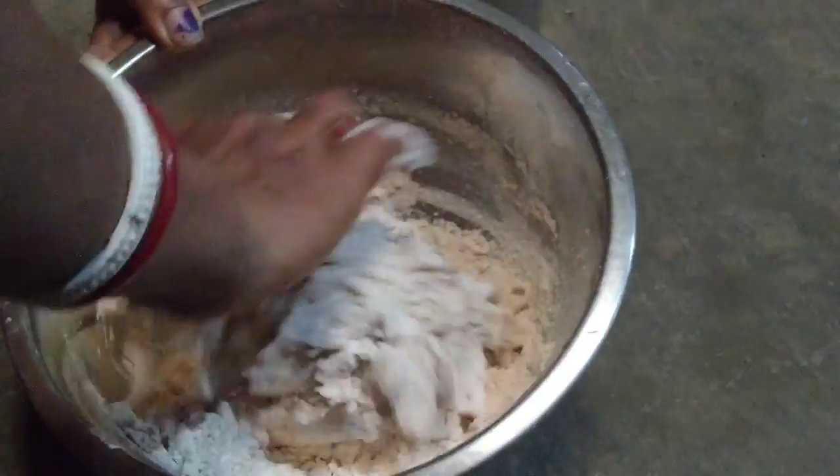This is the same thing for a little bit. When you cook it, you cook it and cook it.